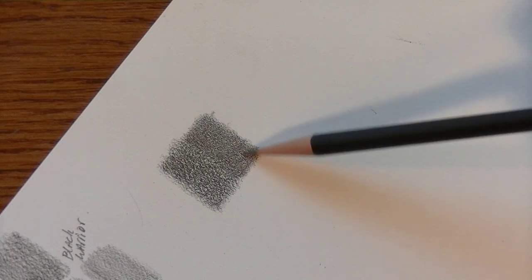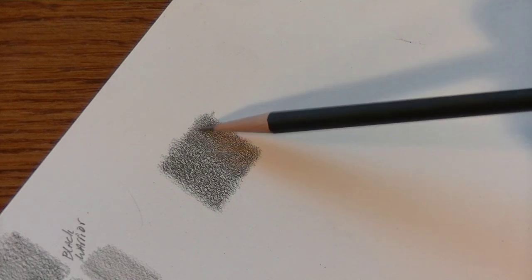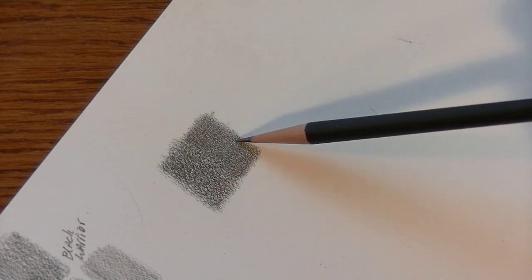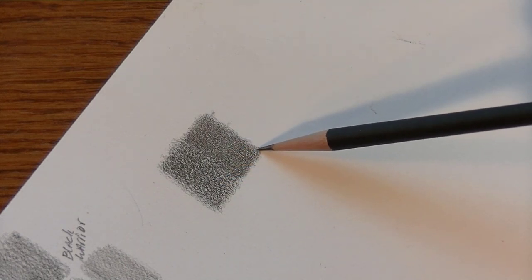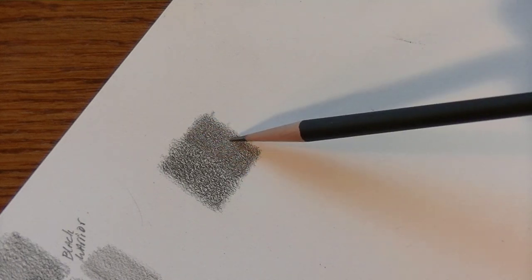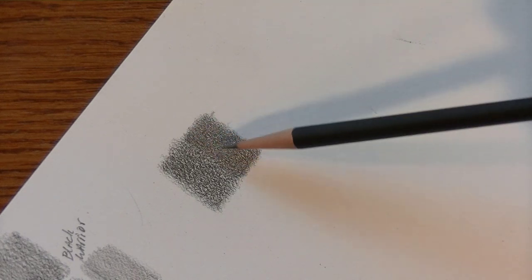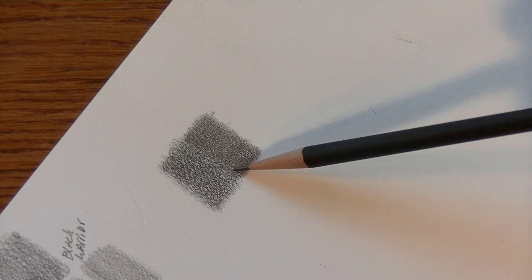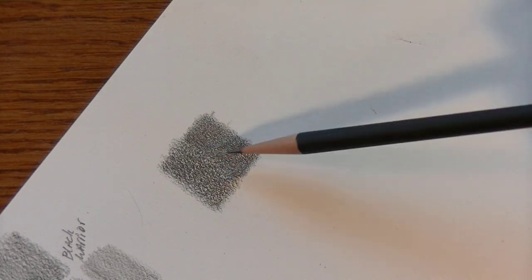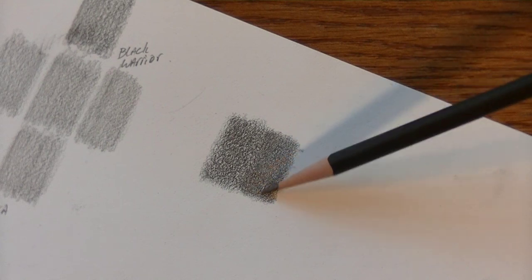It's also interesting to see the pattern that each pencil gives. The Black Warrior fills in the paper pockets more than the Nataraj does, which tells me it may be a harder pencil — because harder pencils tend to fill in the paper fibers better. That's why I tend to use harder pencils for soft skin in drawing: the softer pencils make more little white specs show through than the harder pencils do. I believe I've got this all saturated.